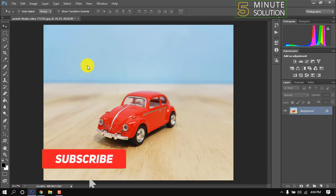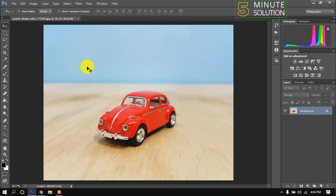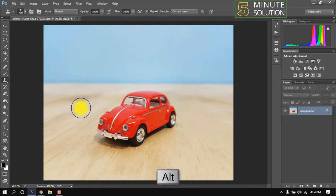Hello friends, in this tutorial I'm going to show how to use the Clone Stamp tool in Photoshop. I'm going to use this car. First, select the Clone Stamp tool, hold down the Alt key, and take a sample by clicking anywhere.